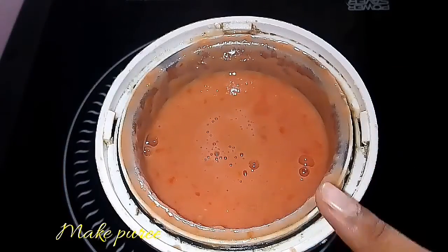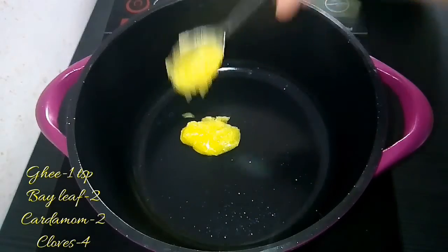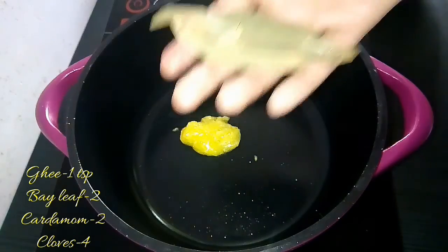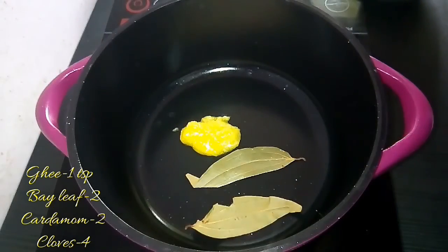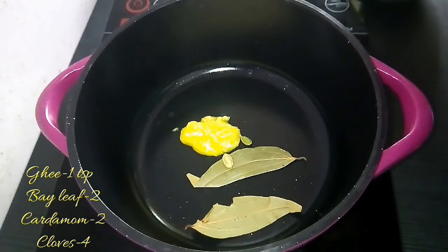The next step is to make a puree out of tomatoes. Here I have taken four tomatoes and the puree is ready. To make the gravy, take a pan or a heavy-bottomed vessel, add ghee, and then sauté bay leaf, cardamom, and cloves.